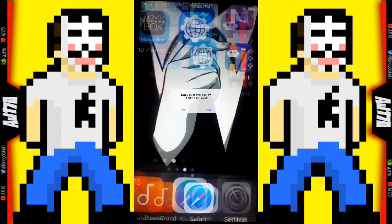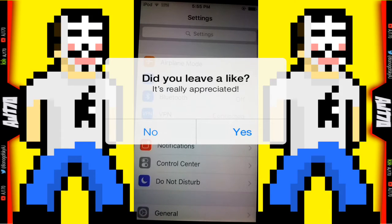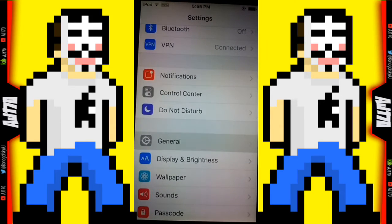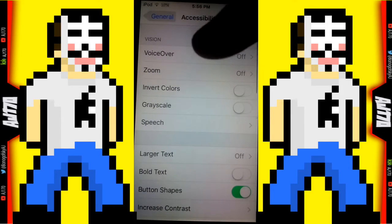Today I'm going to be showing you guys how to do that. First you're going to need the Settings app — if you don't have the Settings app I honestly don't know what to tell you. Go to General, this is so simple, then go to Accessibility.